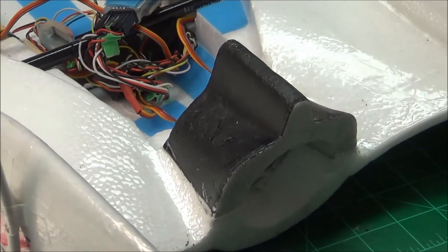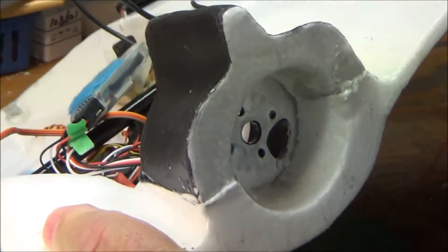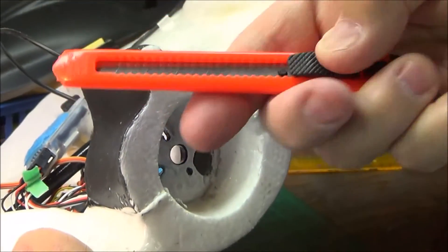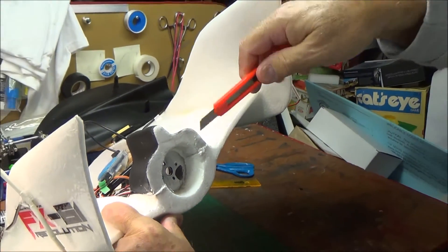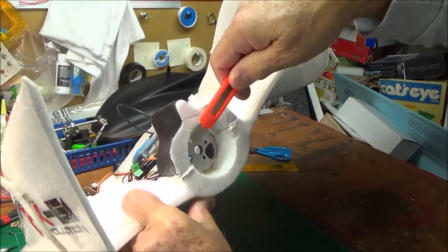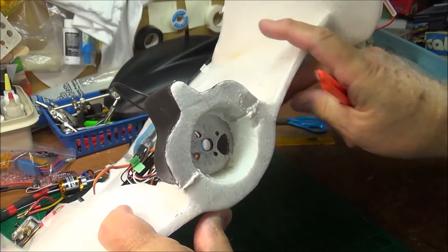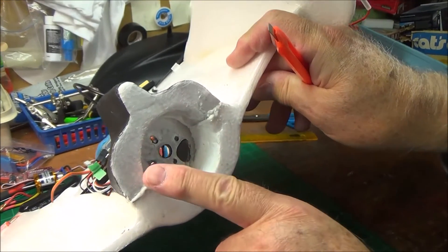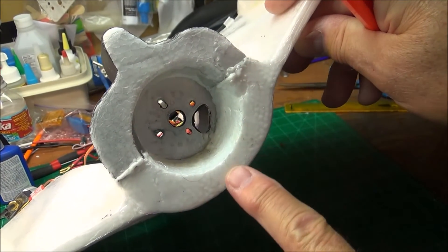I took that out and cut with a box knife. I cut out about that much all the way around right here, all the way around right in here behind the motor mount. I cut a groove, just made a slice, didn't take anything out, just cut a slice all the way around.